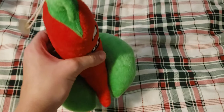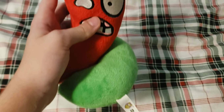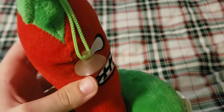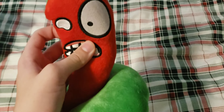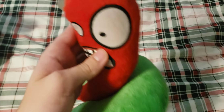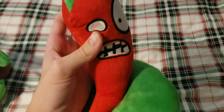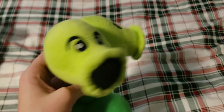Next up we have the Jalapeno. This is my first Jalapeno — you can tell because it has a white string. The tag is still in pretty good condition. This is also one of my first ever Plants vs. Zombies plushes and it's still in pretty good condition. Then we have my second Lynxin Jalapeno — you can tell because it has a light green string, and the tag is in slightly better condition. I got this one in a lot, which is why I have two of them, because usually I don't buy doubles.